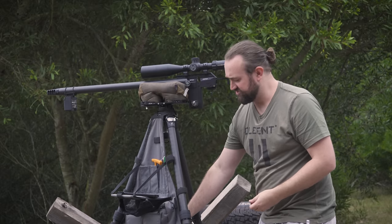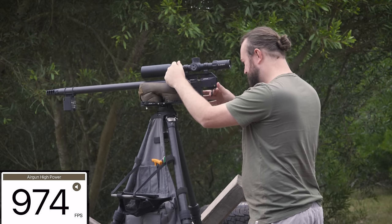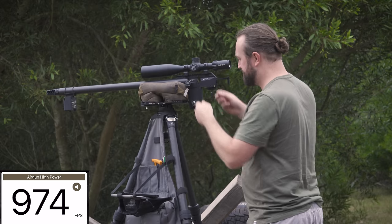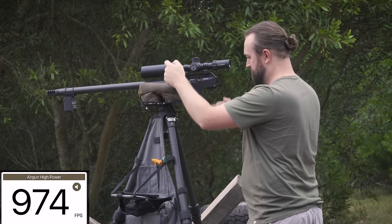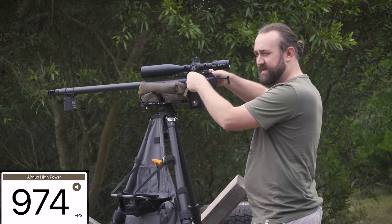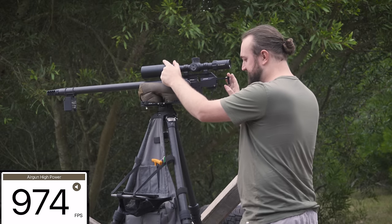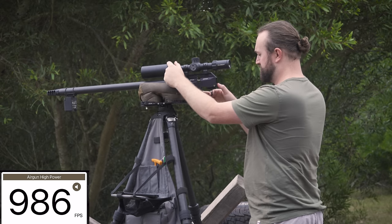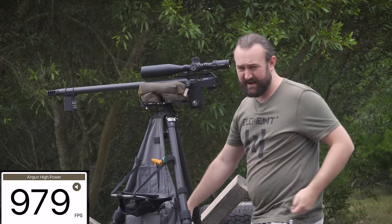At around 180 bar — remembering that might settle after a shot or two — we're at 974 fps. Take another shot as pressure dropped slightly — 974 fps again. Velocity consistency isn't great yet but that can be fine-tuned by playing with the hammer spring in small eighth-of-a-turn increments. At the next setting we hit 980 fps, then back off the hammer spring half a turn.